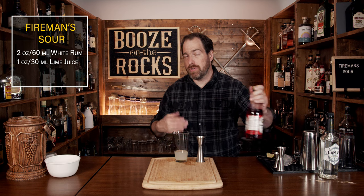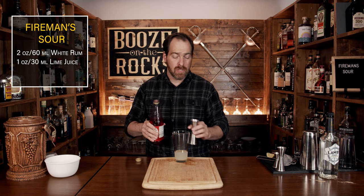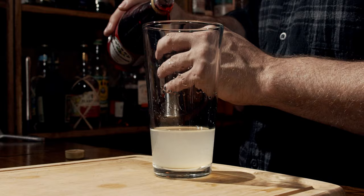Your third ingredient is grenadine. If you want to use a homemade grenadine, that's fine — it'll be a little bit darker in color. You don't need a lot; this is also where you're going to get the sweetness from. We're going to use half an ounce or 15 milliliters.